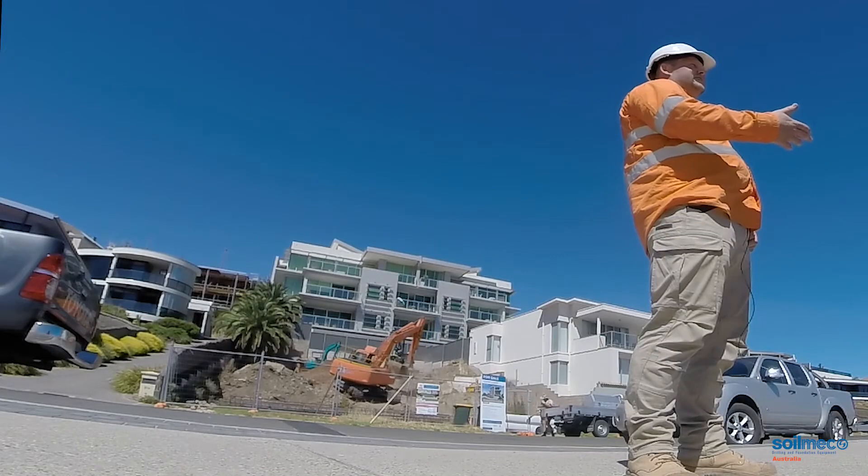The setup time on the machine is really, really quick. Sometimes we transport it with the auger attached and then once we unload the machine, we're talking five minutes to get it off the truck, two minutes to get it on the site and we're basically ready to start drilling. The alignment of the machine is really fast and the setup time is less than 10 minutes almost every time.